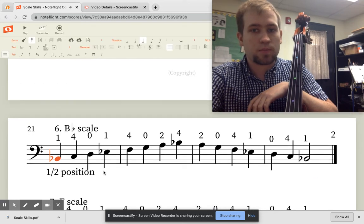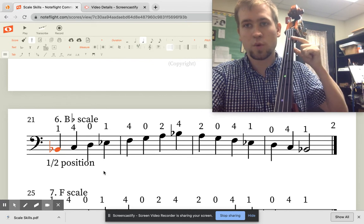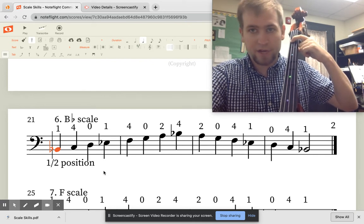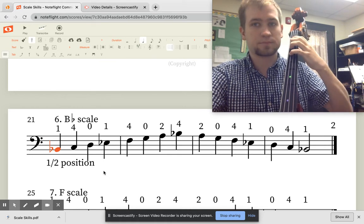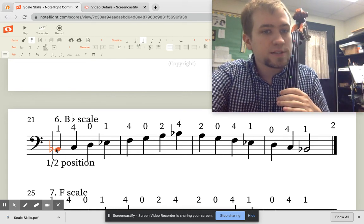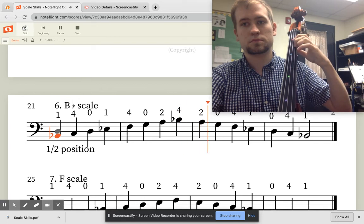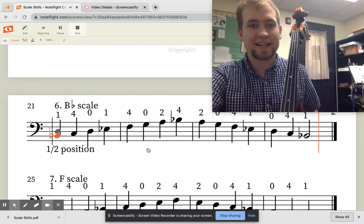Let's do it again and I will finger along. We're in half position — our 4 goes where our 2 usually goes, our 2 goes where our 1 usually goes, and our 1 goes in between where 1 usually goes and the nut. You probably have a dot right there. For other instruments this is called a low 1 — for basses it just means half position. The Bb scale, I like that one!